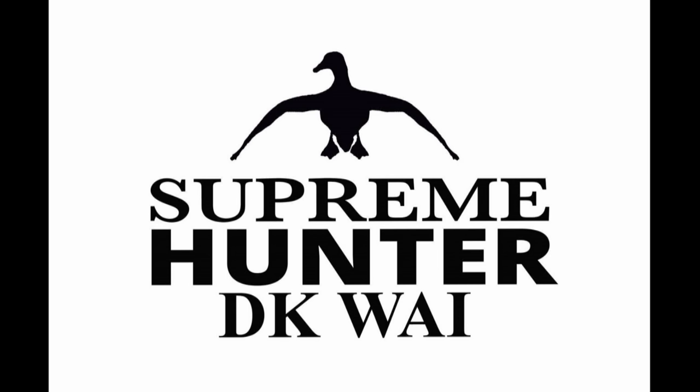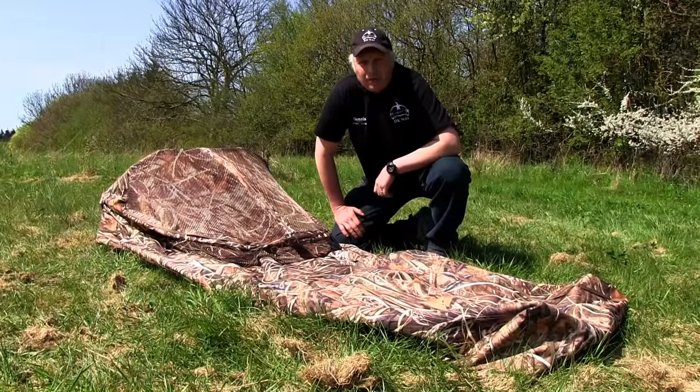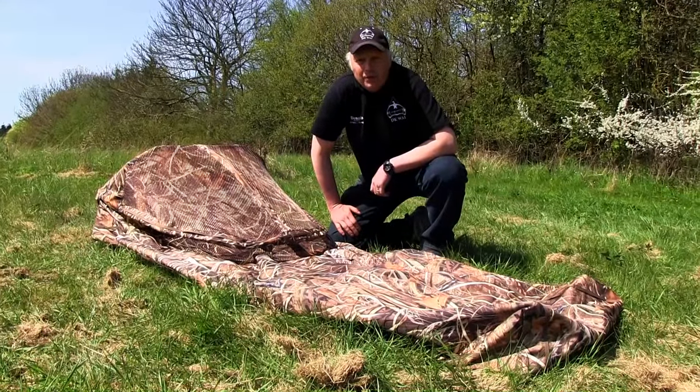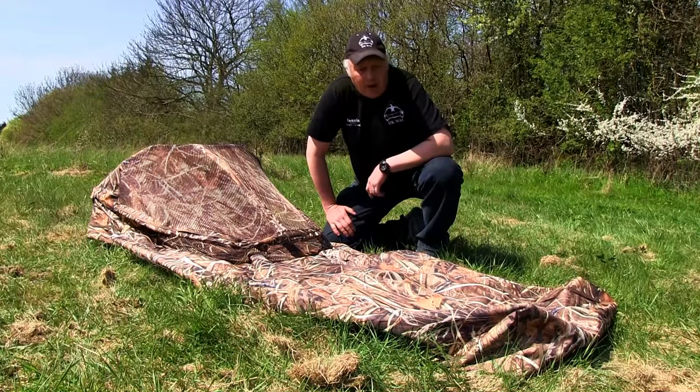DK Way Supreme Hunter — the new ground blind from DK Way, the best ground blind for goose hunting. Hi, I'm Erik from DK Waterfowl Archery Import, Denmark. I'd like to show you our new ground blind.